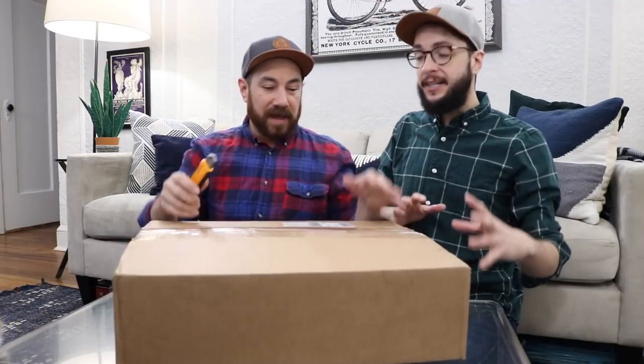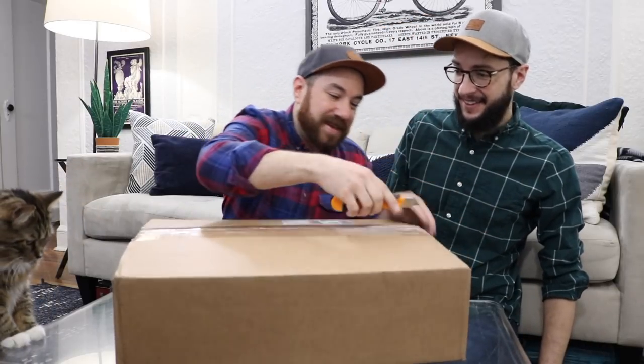Hey everyone, I'm Andrew. I'm Dennis. We are the Crafty Lumberjacks. We're here with Plaid Crafts. They have sent us a box of unknown craft supplies. We're gonna go through it and check out what they sent us and try to make something out of it. Let's see what they sent.